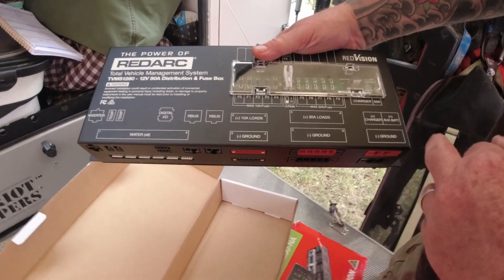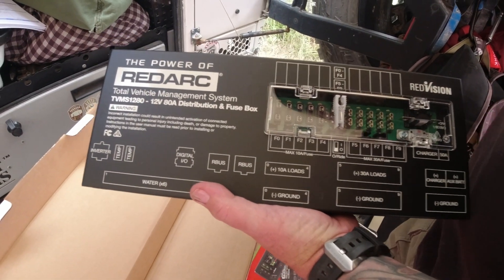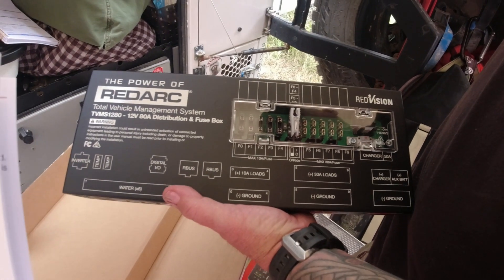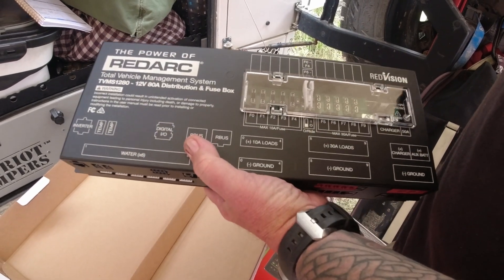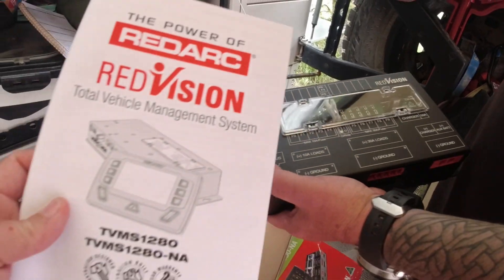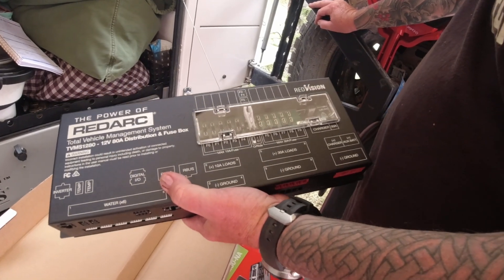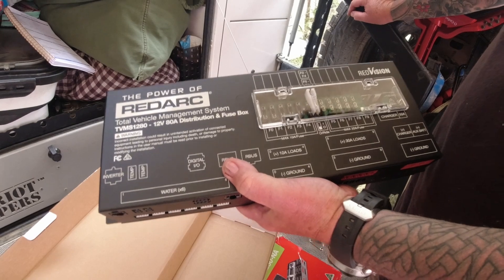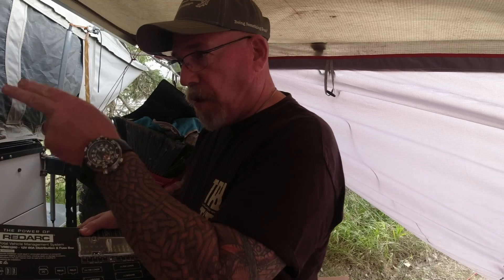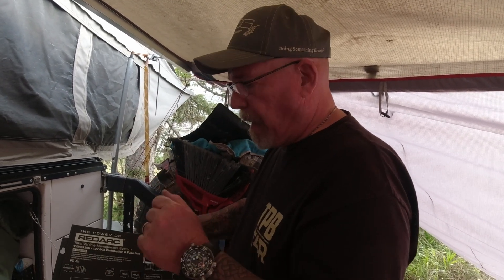Everything is clearly marked, which makes it easy. The installation of these pieces is very easy. I am not a 12-volt guru and I feel comfortable that I could do this - though I am going to have somebody else helping me to make sure I don't blow anything up. It also comes with a full set of instructions with color pictures. You can also get wiring schematics for each of their products at redarcelectronics.com - just go to the product you purchased and you'll see the schematics. On this bundle I have, there's one for the screen, one for the Manager 30, and one for the TVMS Prime or TVMS 1280.